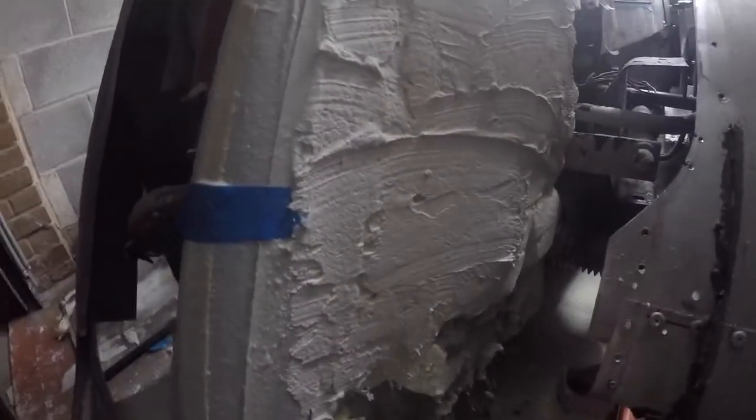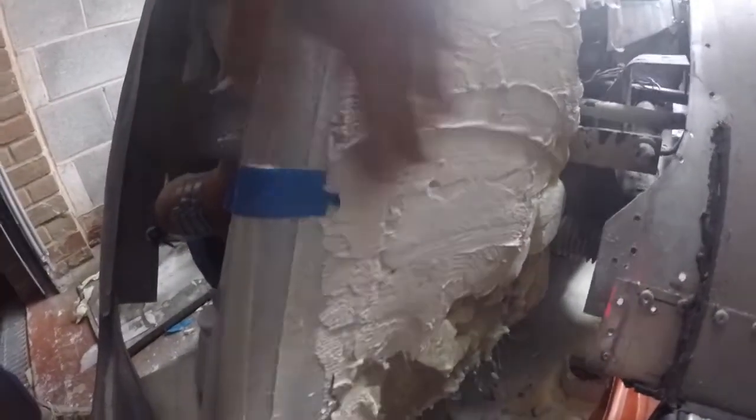I'm not too worried about going too far down the sides at the minute - the reason being I need to get these arches at least properly marked up into position, so I know exactly where they're going to cut into where the nose cone is. I'm going to get the nose cone to a point where it's nearly ready, then take it off, mount the arches, and work out what needs to be cut out of the foam and filler to get the nose cone back on. I've got a load more filler on the nose cone now.